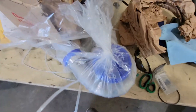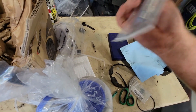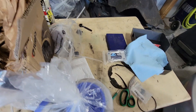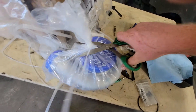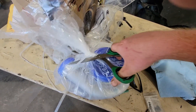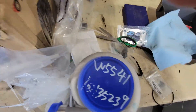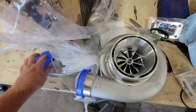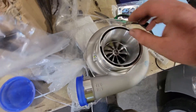Alright guys, so I can say one thing — they got a little confused because they sent me a T3 flange gasket when obviously I run a T4. Let me just pop this thing open for you guys so you can see the beauty that it is. So this is a GTX 3584 RS, the T51R mod, and it is also dual ball bearing. It is beautiful.